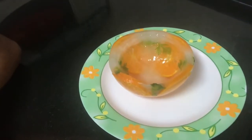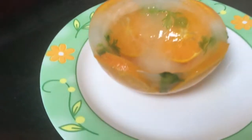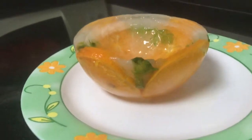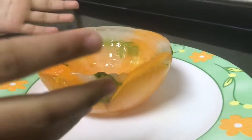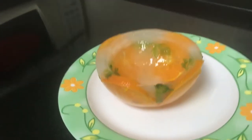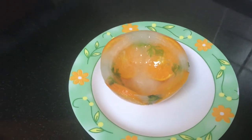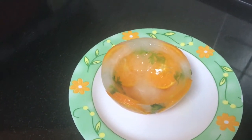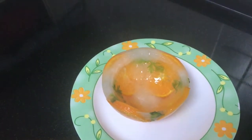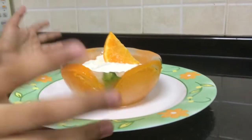Here is the ice bowl ready. This is how it should look after taking it out from your cup or bowl. You could put ice cream inside it and eat it — it will be very tasty.